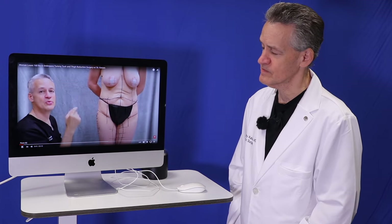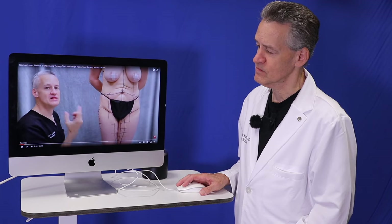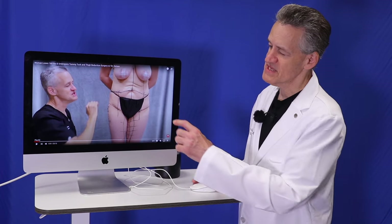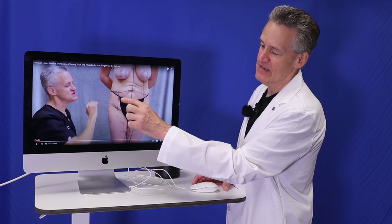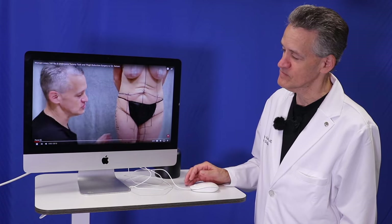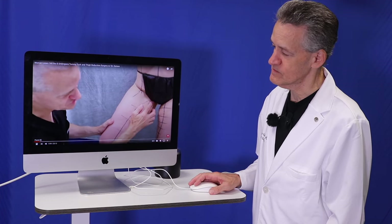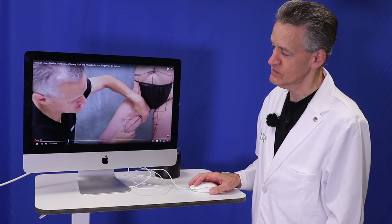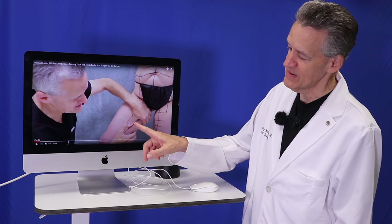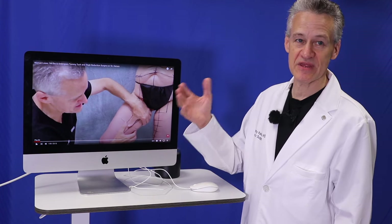To get rid of the tummy, hips, and buttocks, what we're going to do is a 360, all the way around, circumferential lower body lift. That entails a tummy tuck, a hip lift reduction, and a buttock lift reduction — basically removing an inner tube from the lower body, going from hip to hip all the way around. Also going to be doing a vertical longitudinal medial thigh lift with liposuction, which entails liposuction of the inner thigh and then an incision from the groin down to the knee to get rid of all this loose hanging skin. She really didn't like the excess skin of the upper, middle, and lower third of the thigh, pretty much down to the knee.